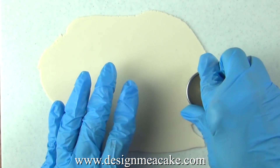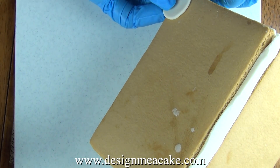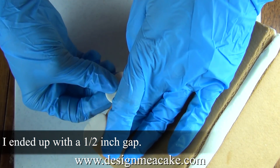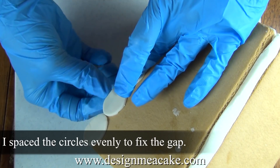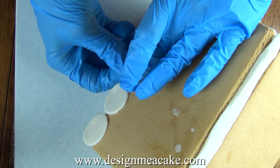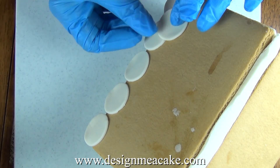I rolled some more fondant thinly and I am cutting circles. I will be using this for the roof. You can measure your roof to make sure that the circles have a nice fit. I tend not to do that — I go by eye so I just put my circles and test it first. With testing there can be some errors so I have a big gap and I need to fix it. I don't want my circles bigger or smaller so I separated them enough to cover the whole house and then the next line will hide that gap.